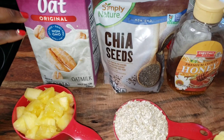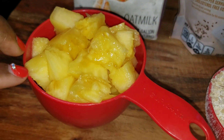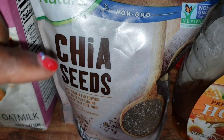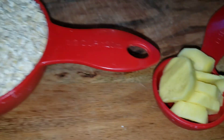So here I have my oat milk, I have fresh pineapples — you can use frozen if that's all you have. I have my oatmeal of course, I have chia seeds, and I have some honey, and I'm going to add some fresh ginger. Stay tuned guys.